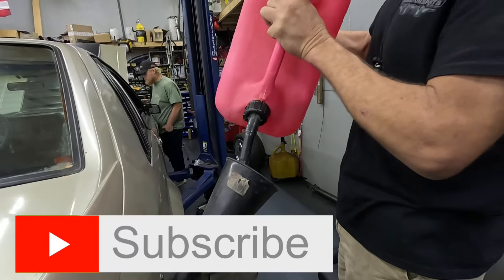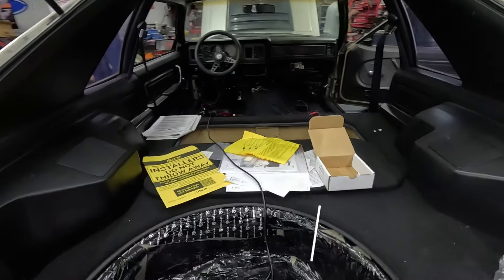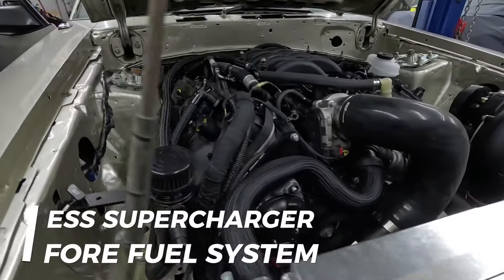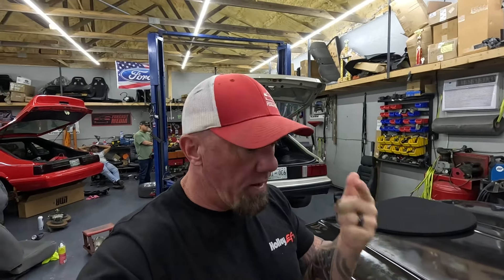They're putting gas in it — wonder if they know what that means. Welcome back to the channel! The gen 3 10R80 ESS supercharged '79 pace car is about to fire up. Lots of updates on it — I've been out of town a little bit, so wanted to let you guys check this out. We're going to hear this thing for the first time.